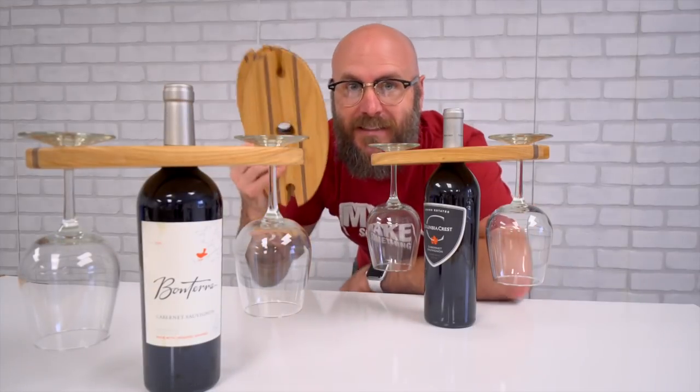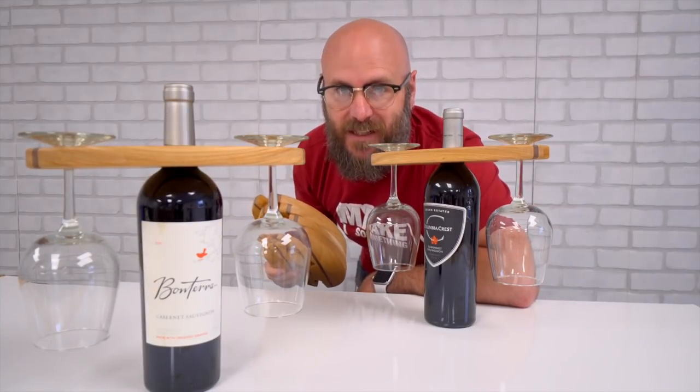Welcome to Make Something with me, David Picciuto. Today I'm going to show you how to batch out my biggest seller at craft shows.